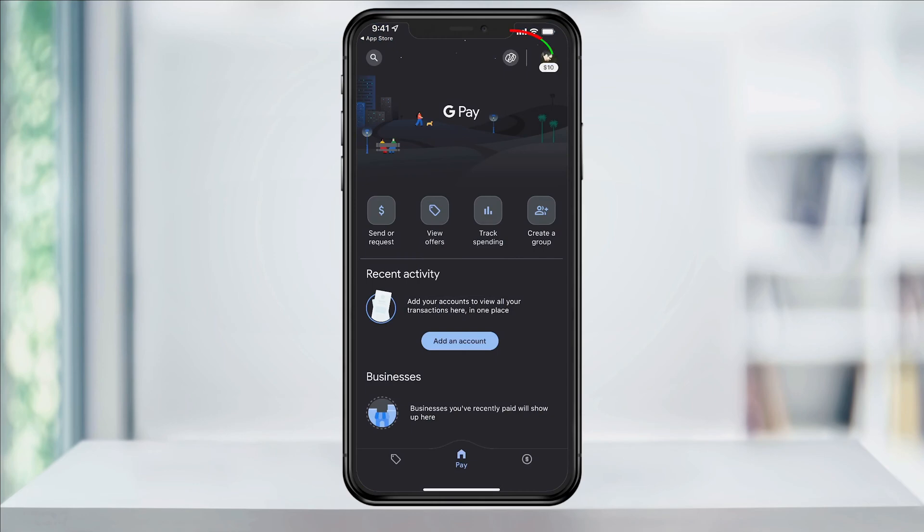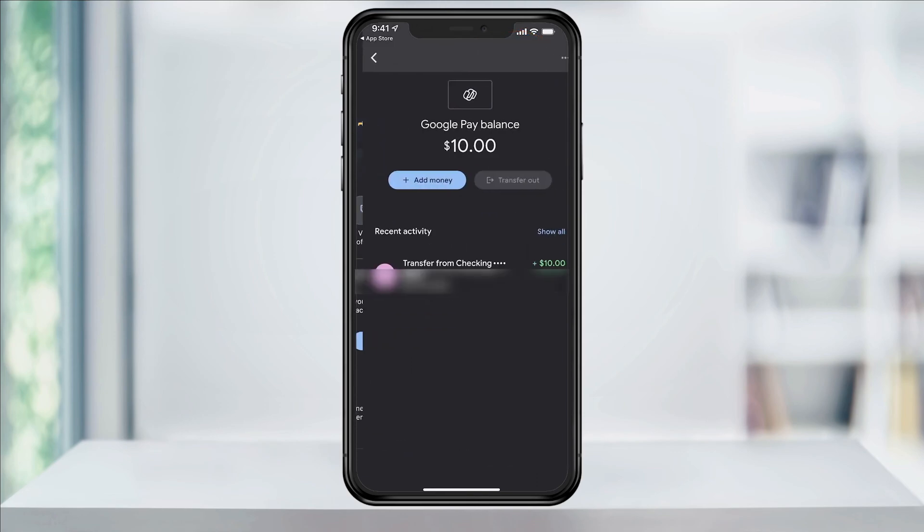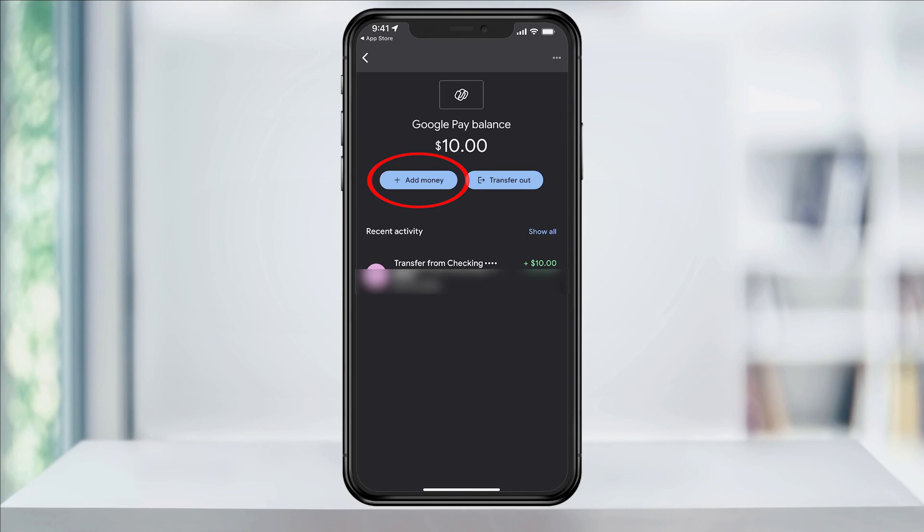Once you're on the main page, tap your balance or wallet icon on the top next to your profile icon. Next, select add money.